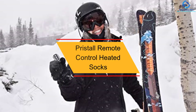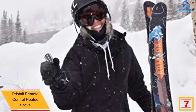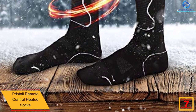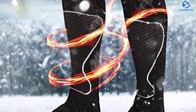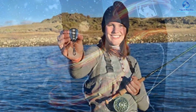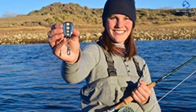At number seven, we have the Pristoll remote control heated socks. When you need to keep your feet warm whether indoors or outdoors, these are the ultimate heated socks to try out — great for skiing, outdoor work, and winter sports. The socks are made from reinforced polyester high-density fibers with quality stitching, ensuring comfort and a longer lifespan. They have an easy sync feature for better temperature control and come with a handy remote control. The battery life is amazing, lasting for hours, which is why they're great for outdoor use.